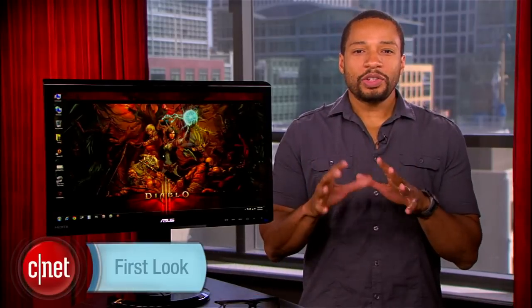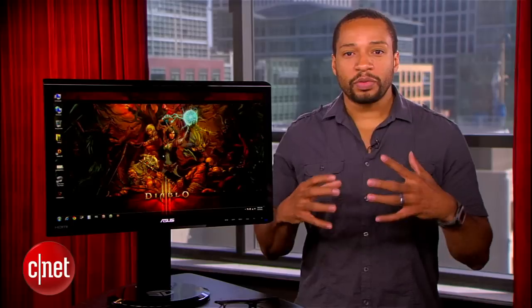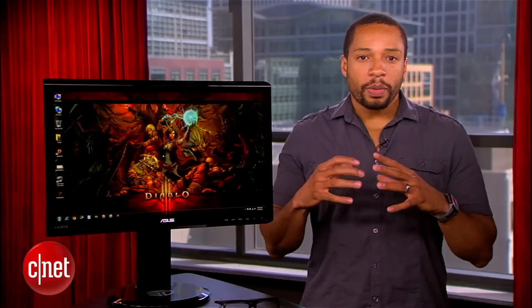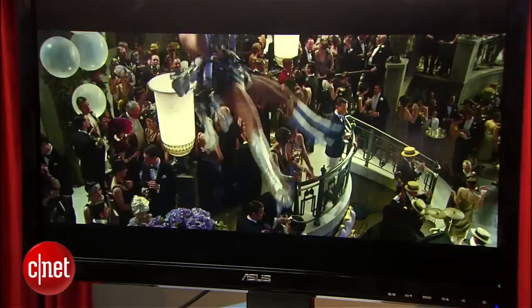Question: where exactly do you go wrong with a $300 IPS monitor with a good amount of connections and ergo options? If your answer was something to the effect of by including really bad passive 3D, you'd be getting warm. But I'll get to that later. Hi, I'm Eric Franklin, and today I'll be taking the first look at the ASUS VG23AH.